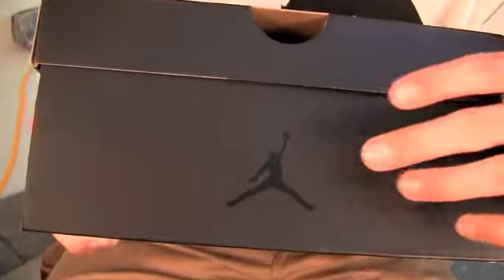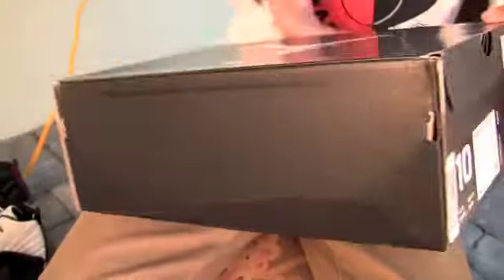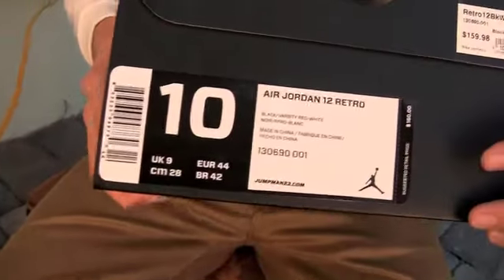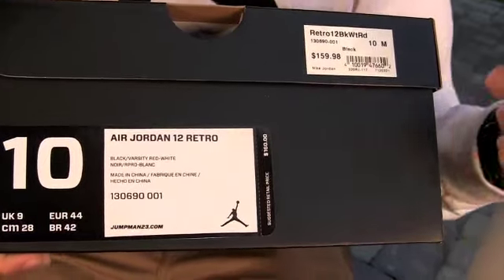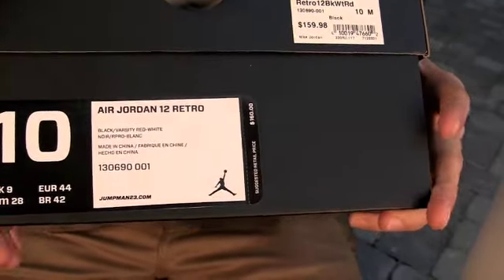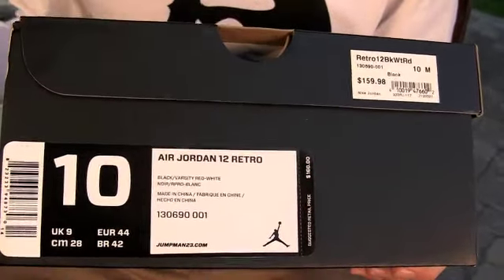Around at the back, we have a black Jumpman, and on the other side it says 'premium crafted performance inspired by the greatest ever.' And then also a new label. I've seen throughout being in the stock room and stuff, there's a black label, a red label. Not sure if there's any other colors, but I think it separates the different categories from Jordan brand.